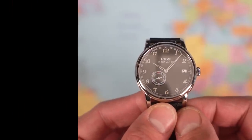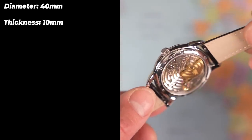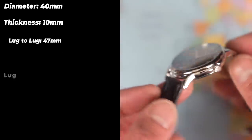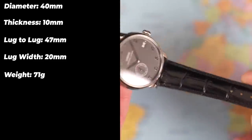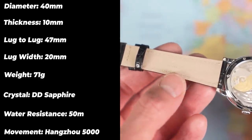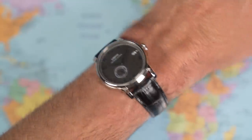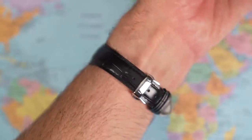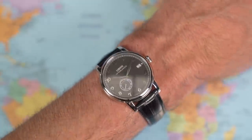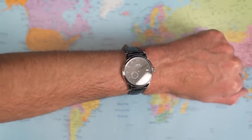It looks okay from the front too. There is a date complication though — the Baltic doesn't have a date, and this Lubini frankly would look better if it also didn't have one. Lovely dimensions: 40mm in diameter, bang on 10mm thick — the benefit of using a micro rotor is that it's incorporated within the movement, not sticking out the back, shaving millimetres off your watch. 47mm lug to lug, 20mm between the lugs, and 71 grams on the supplied strap. The strap says 'Genuine Leather — High Quality' in inverted commas; if they need to convince you it's high quality, it's not.